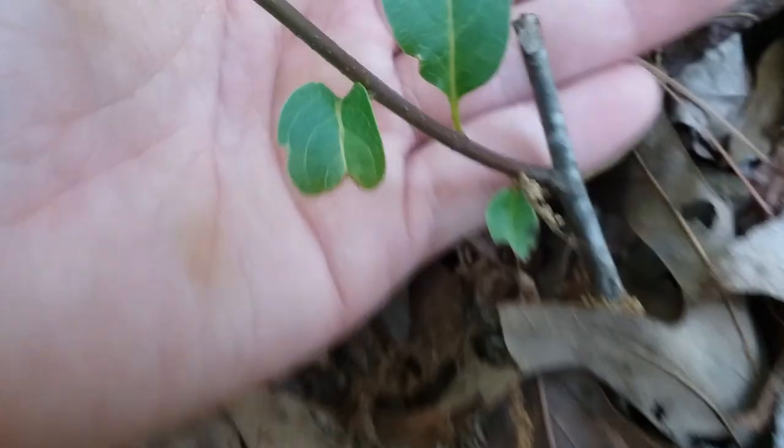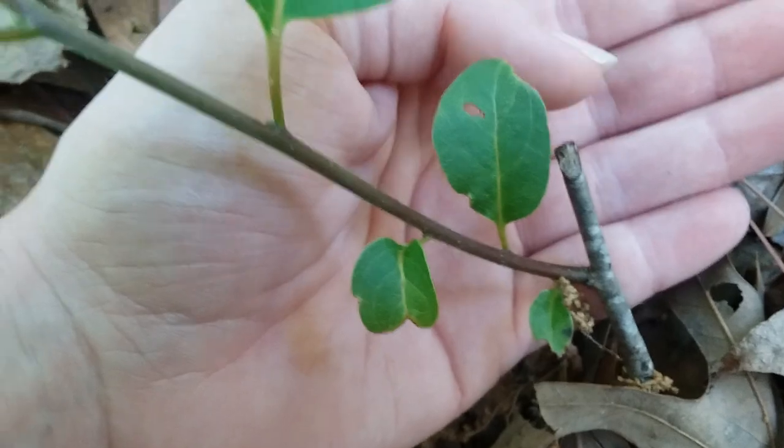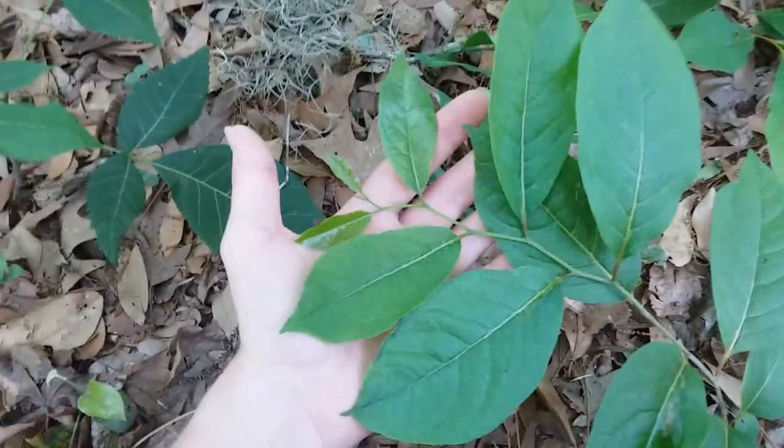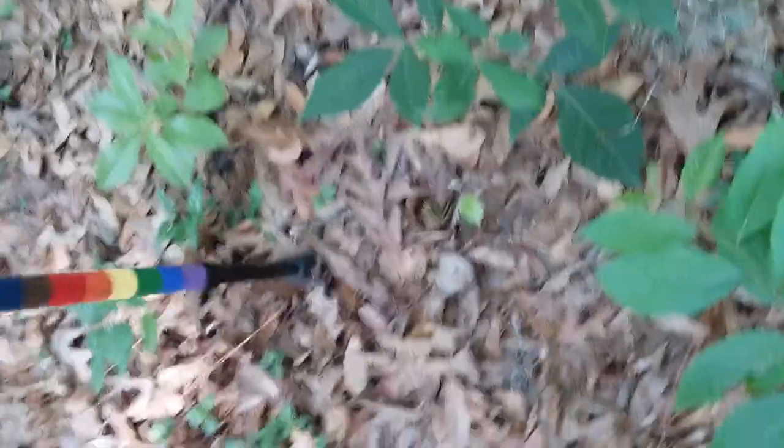This is a seedling that's been chopped to the ground many times, so it would be bigger than this. That is the common persimmon, and they are commonly mistaken for pawpaws. Hickories are also commonly mistaken for pawpaws.